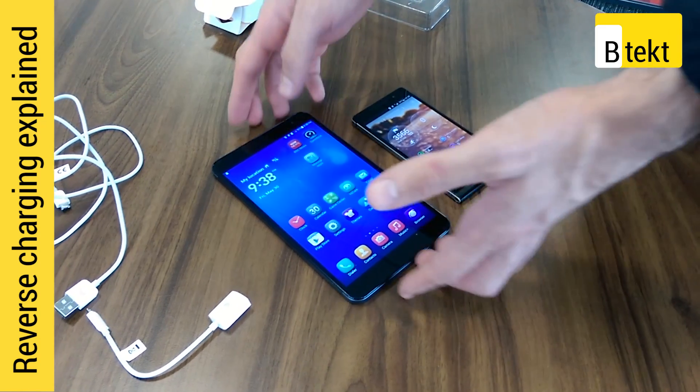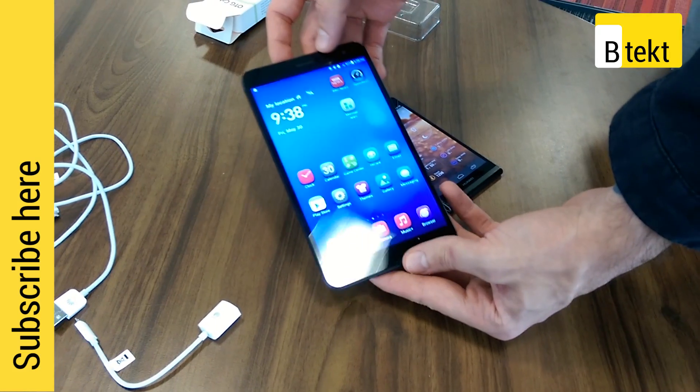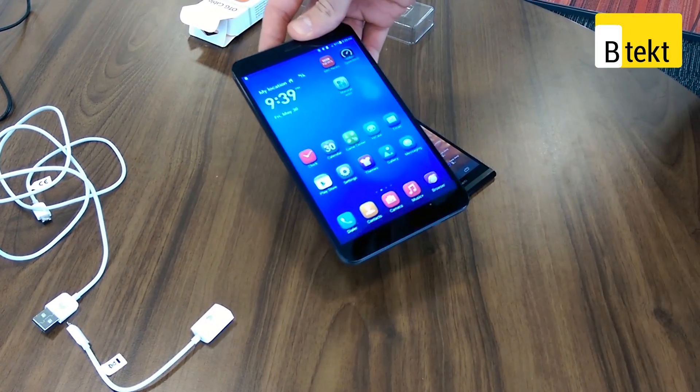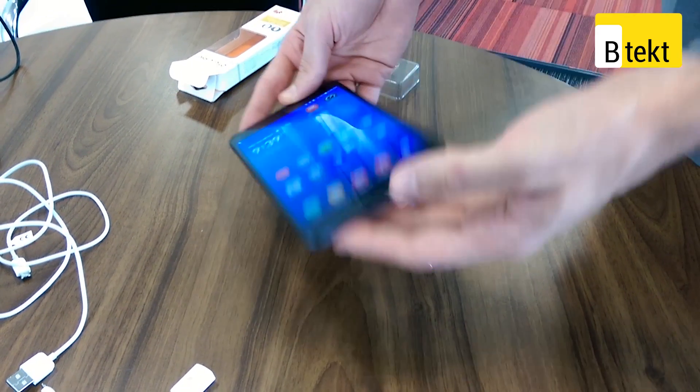Now the MediaPad X1 isn't really old news per se but it's nothing too fresh. We saw it at MWC, but what we can talk about now in a lot more detail is our favorite thing about it — one of our favorite things at MWC in general this year — and that's the reverse charging this thing supports.